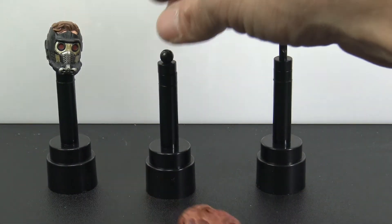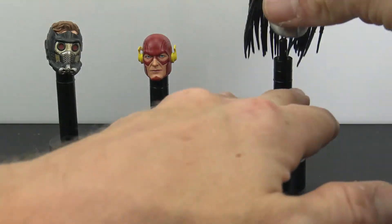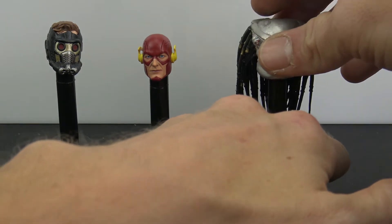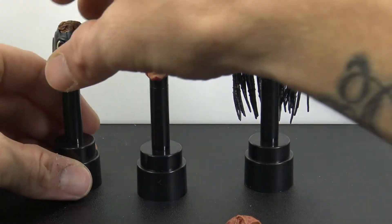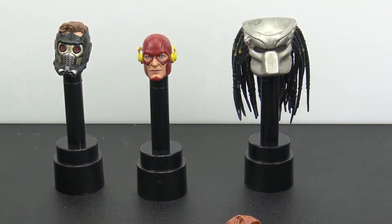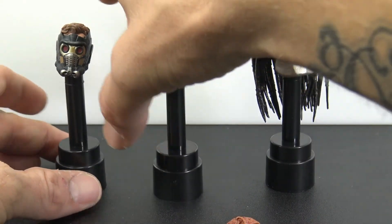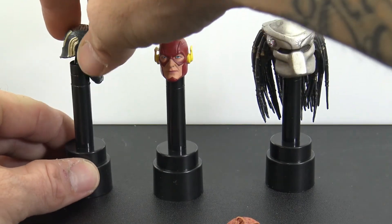These are pretty cool — it definitely gives you options as far as how you want to display all the heads you have for your collection, instead of just having to lay them on the shelf. Like I said, these are the NECA action figure head stands. They were about seven bucks so you get three for that — not too bad. I'll probably pick up more because it gives a more organized look to your collection.